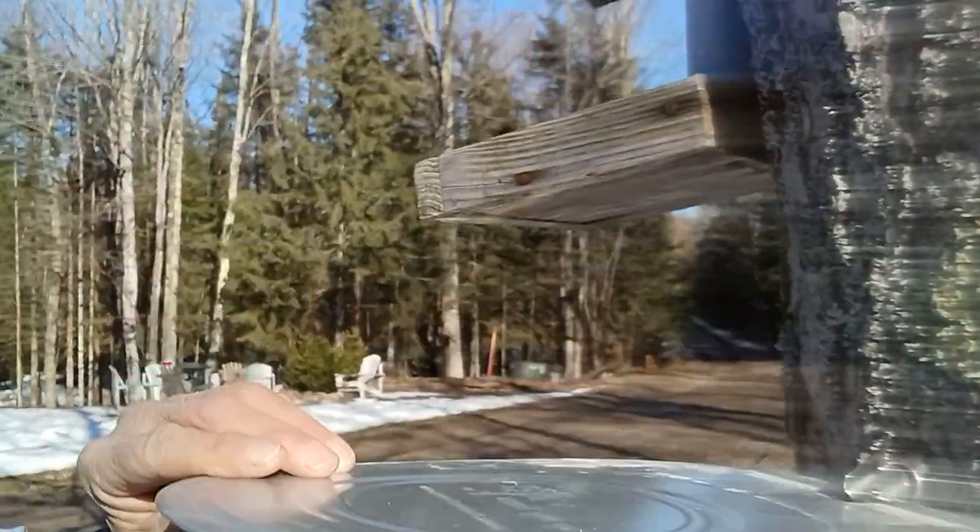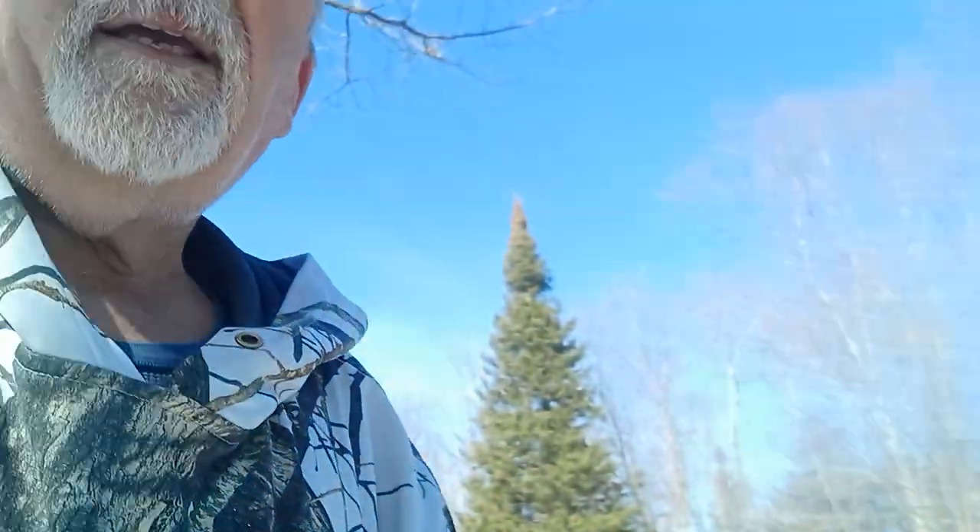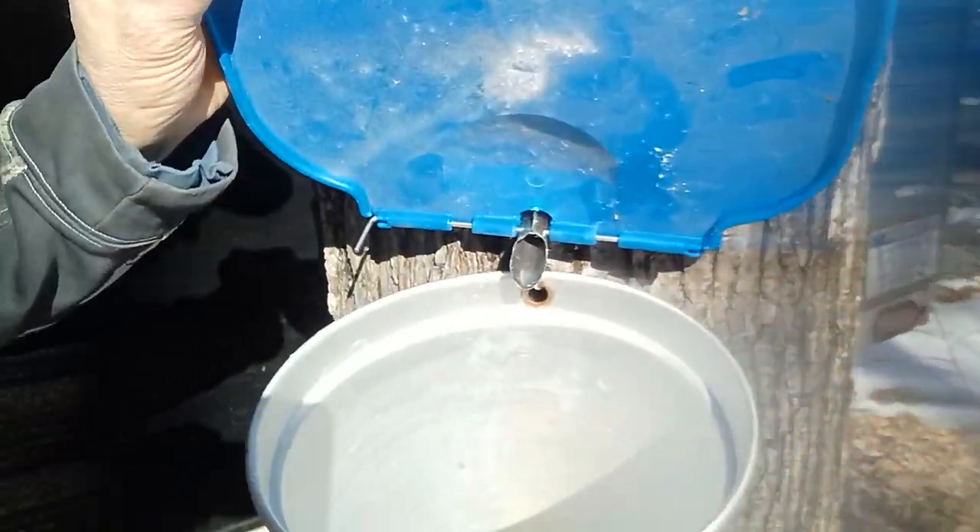Sap's running really good right now. I'll probably be boiling the first batch this weekend. All of these buckets up here — put them all up in the last two or three hours — everything seems to be running good, so hopefully by Friday or Saturday we'll be cooking down some sap.